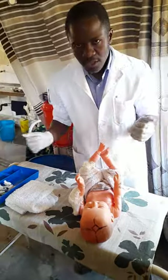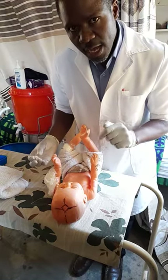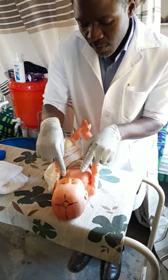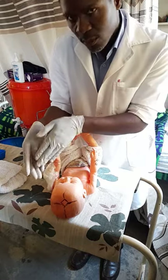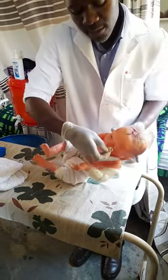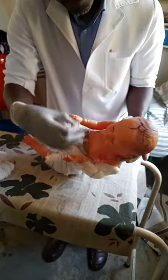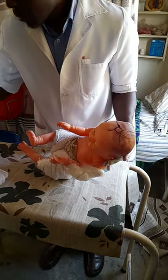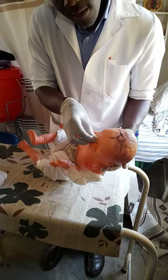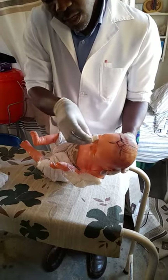Now you can start with the face. How we clean the face during top and tail is we begin with the eyes. We use the procedure called eye swabbing, where you do a nasal-temporal direction — inner canthus to outer canthus. You start from the inner canthus and wipe to the outer canthus, one swab per eye. You discard each swab after one wipe, then use a fresh swab for the other eye.